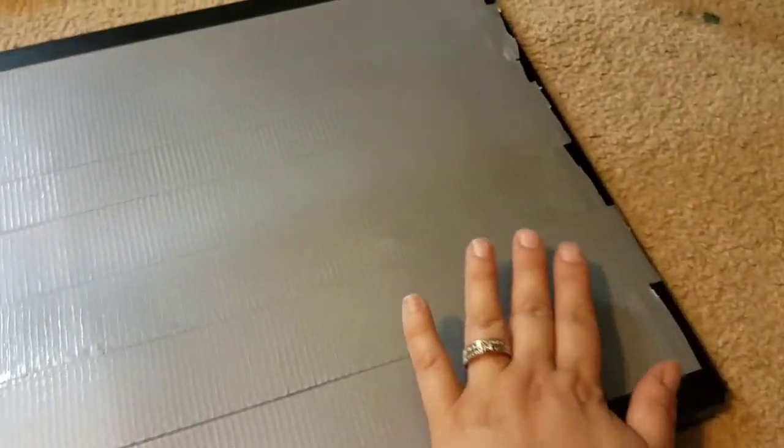Here is the finished project. Every single hole is covered with the duct tape. This is what the outside looks like, and here is the inside — it looks great. It's pretty easy to take off too, so if you have a light you can just peel it off.